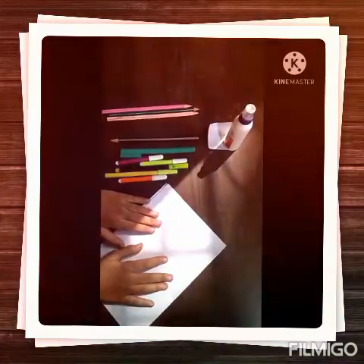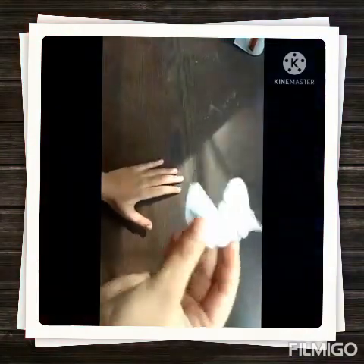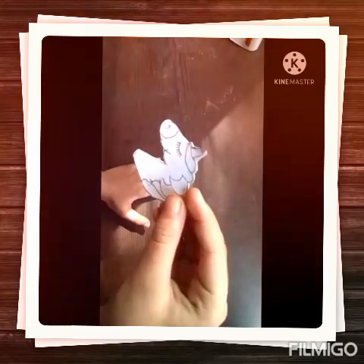First of all we have to draw a unicorn shape on this paper. I have drawn it and I have cut it also.